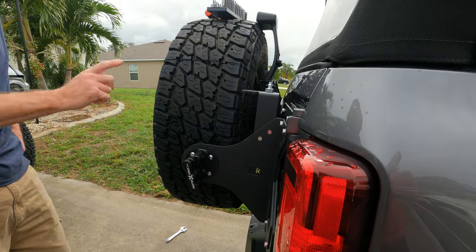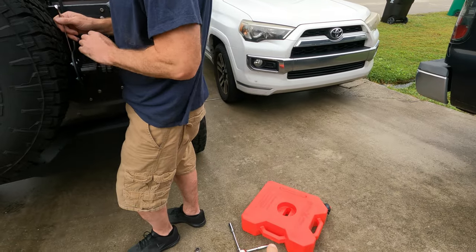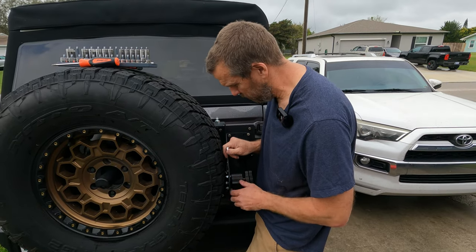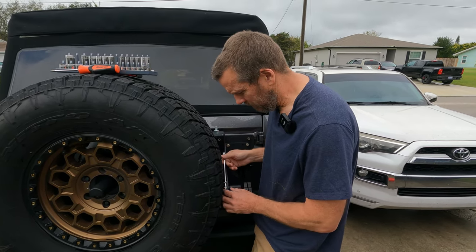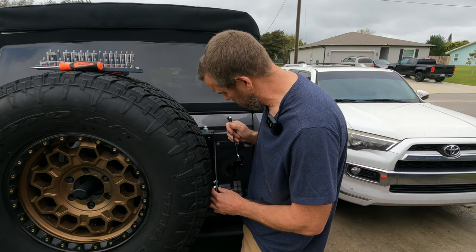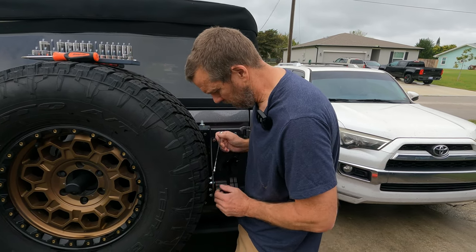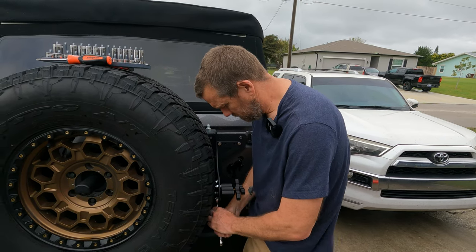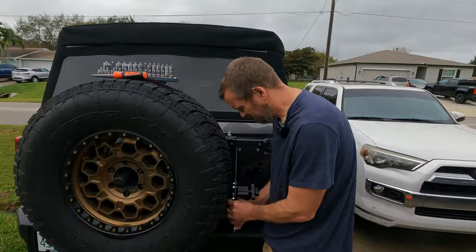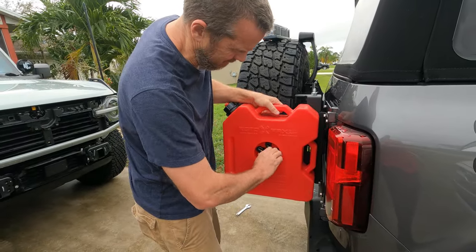After we brought the Rotopax out here, we realized it needed to be horizontal rather than vertical, so we repositioned it. Now we're just going through and tightening. My suggestion: if you're going to put anything on there, put it on before you put the ratchet on — it is a tight fit depending on which position you use. I put it the closest to the vehicle just so there's no issue. We do have two Rotopax but we're just going to demonstrate with this one.